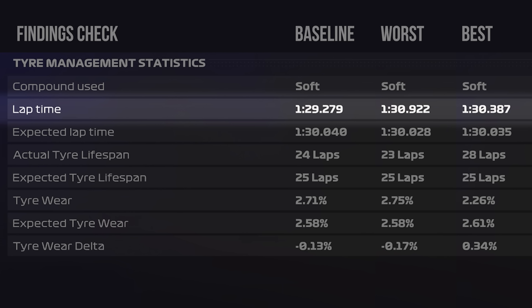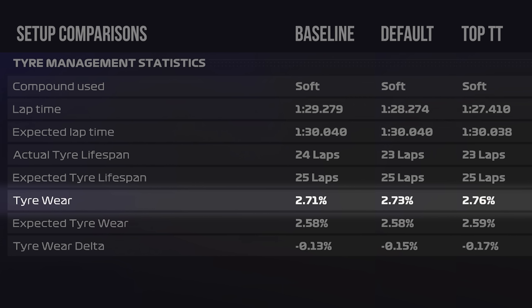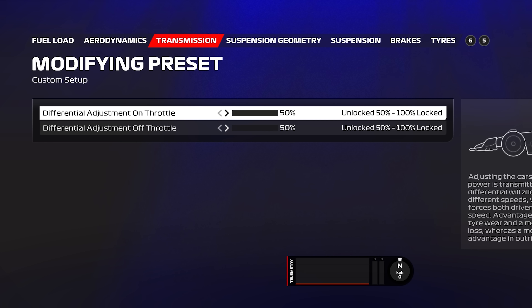Next, I used our learnings to create the best setup possible in terms of tyre wear. This was about half a second a lap faster than the previous setup but still about a second slower than having everything in the middle. However, it was about 0.5% per lap better tyre wear — the default, time trial, and worst case setups had all been around 2.7% per lap, while this was down to about 2.26%. After a 30-lap stint, you'll be 15% better off in terms of tyre wear. We've definitely been able to put our learnings into practice, though it is still quite slow.